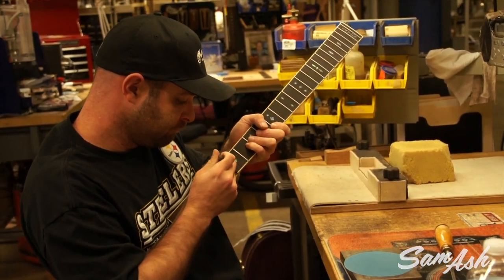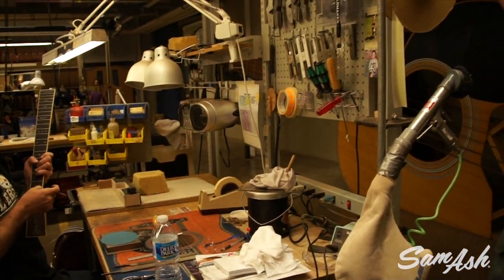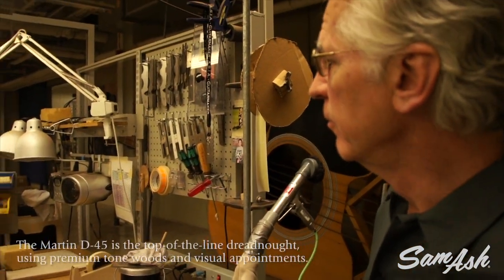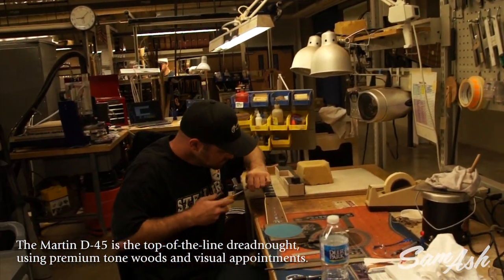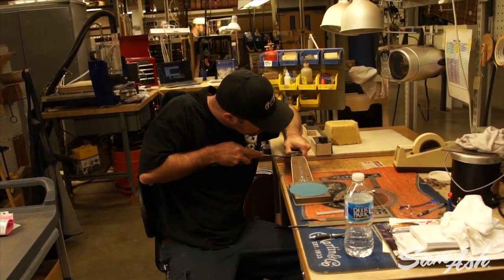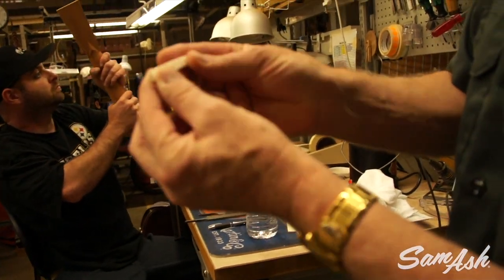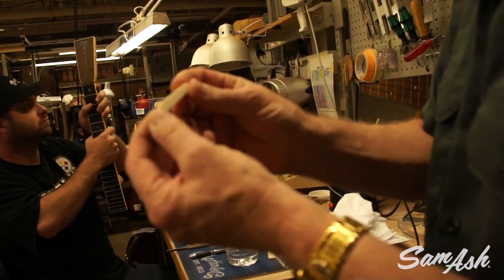So this is a custom — looks like a Style 42 custom, one of the Eric Clapton's — actually a 45. And he's hand-fitting the nut. It fits into a very carefully sized channel. Here's the nut blank out of genuine bone.